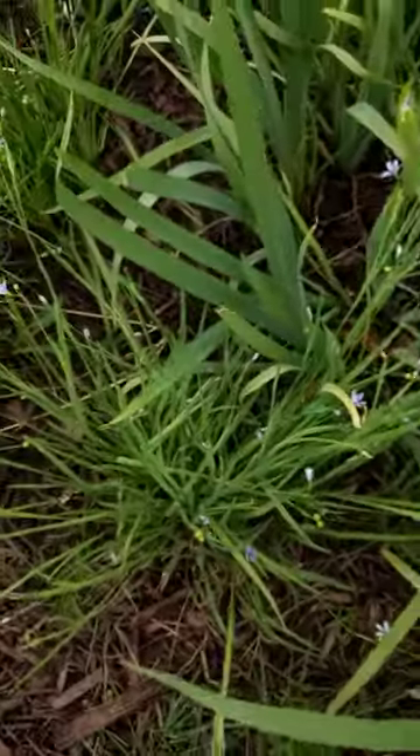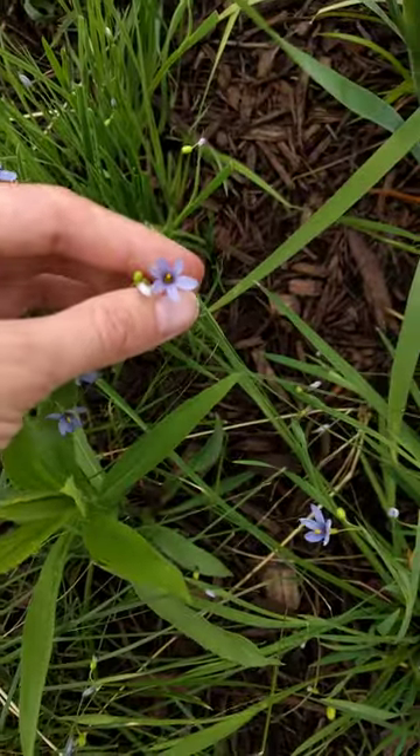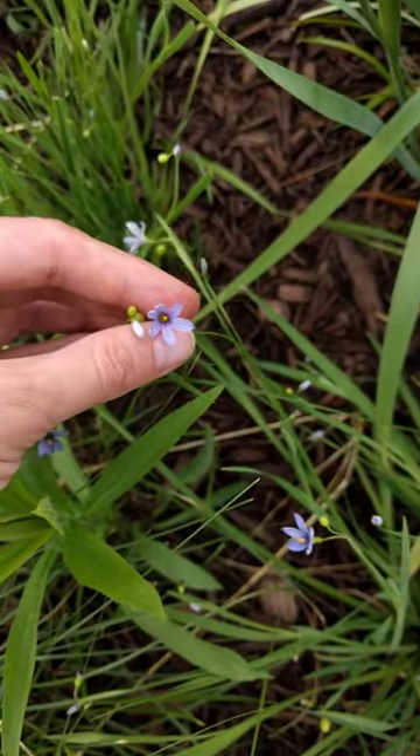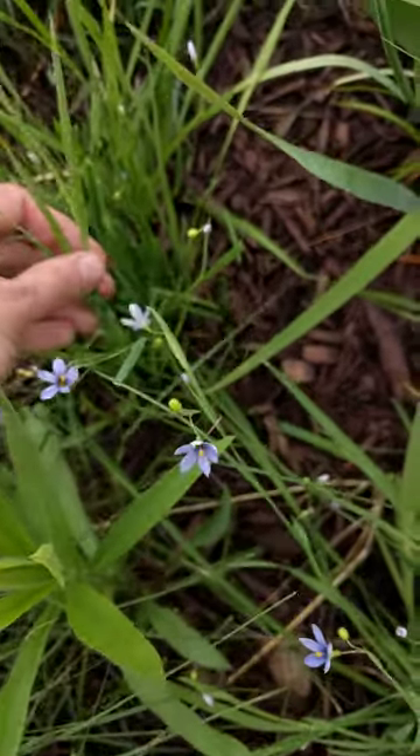Now there are other members of the family actually right here. This is a little plant called Sisyrinchium, which is another member of the iris family.